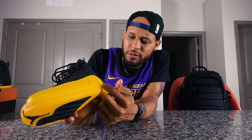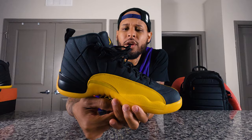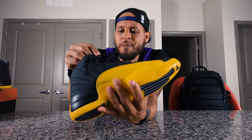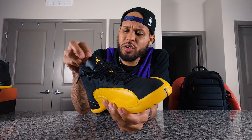Right here on your arch you do have that Jumpman symbol on the plate, and that is on both the lateral and the medial side of the shoe as well. You do have your black lacing and lace locks — or eyelets — with the Jumpman symbol on both. You do have that university gold going up the actual tongue. The tongue quality is actually from the 12 — the Playoff 12s, the Flu Game 12s and stuff like that from back in the day.